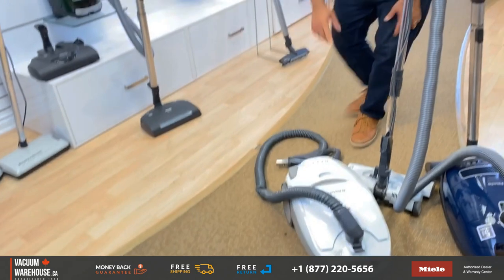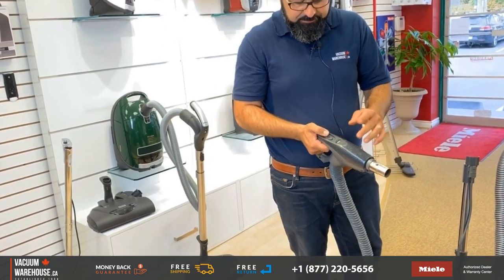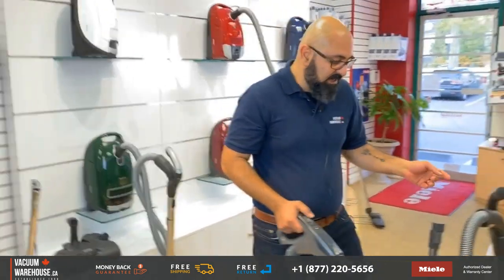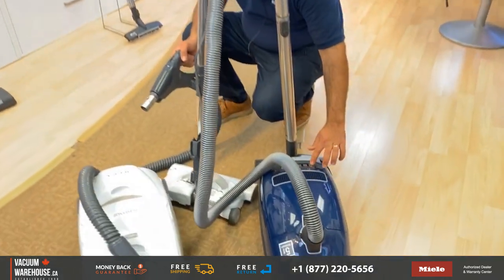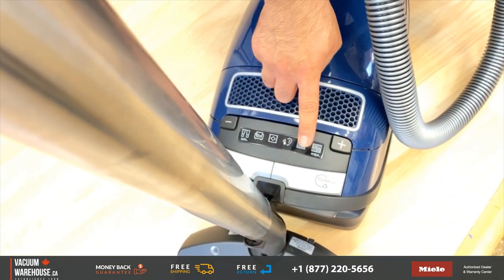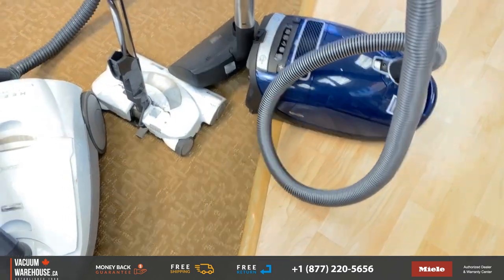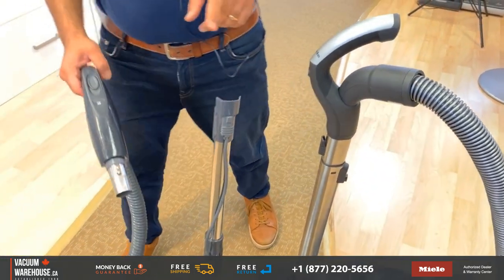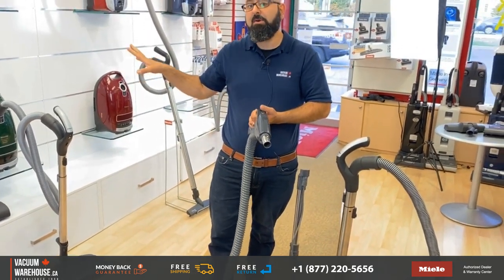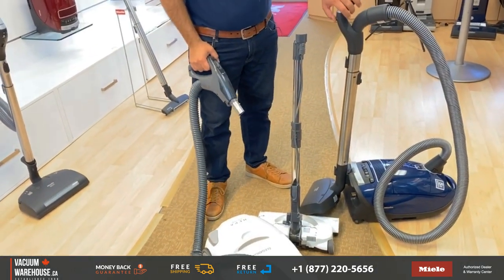Kenmores had a convenient handle feature with three settings: off, floor, and carpet. Carpet would operate the power head; floor would stop the power. Milas have six suction settings right on the canister — anything from curtains, furniture, rugs, quiet mode, wall-to-wall carpets, and hard floors. The on/off button is on the Mila canister, and there's a switch on the handle that turns the power head on and off. Honestly, I like the fact that everything is right here.